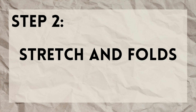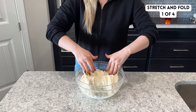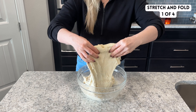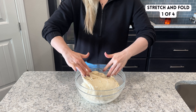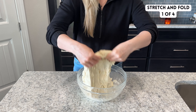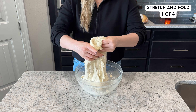After one hour of resting, we'll start a series of stretch and folds in order to increase the strength of the dough and organize the gluten network. To stretch and fold the dough, reach into the bowl on one side and stretch the dough up and then fold it down over itself. Give the bowl a quarter turn and repeat on all four sides. If your dough seems very loose, you can repeat around the bowl a second time, but if the dough starts resisting, make sure you stop — you don't want to tear the dough.